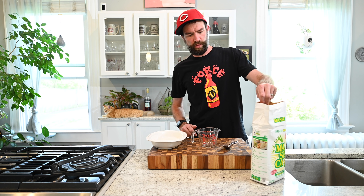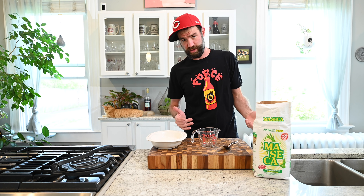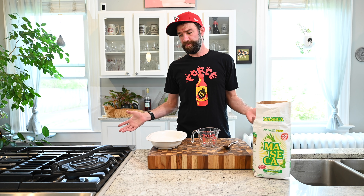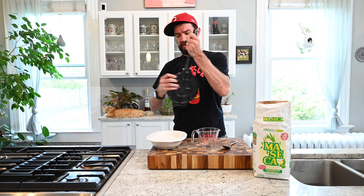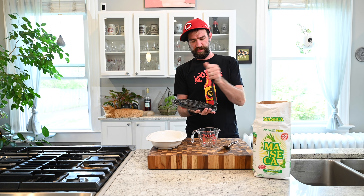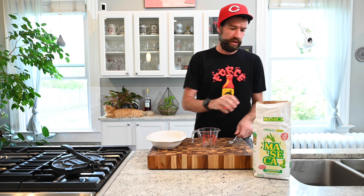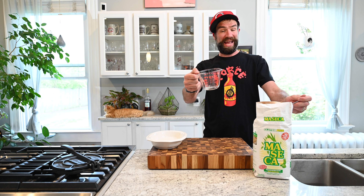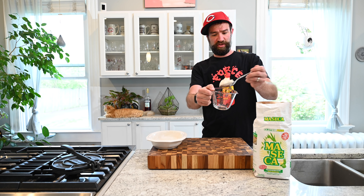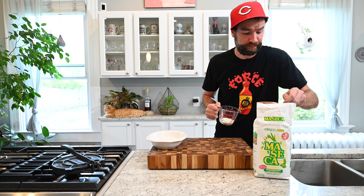I'm going to make the tortillas today with some dried masa. I make tortillas at home all the time — it's super easy, like making pancakes. You only need a griddle and a tortilla press. I'm going to start with a half a cup of dried masa because we don't need that many tortillas today, probably only one or two.